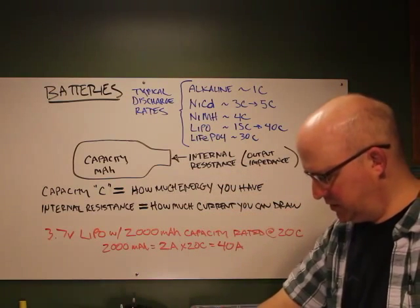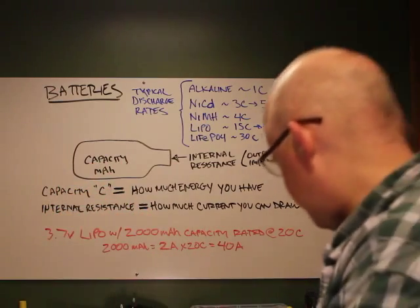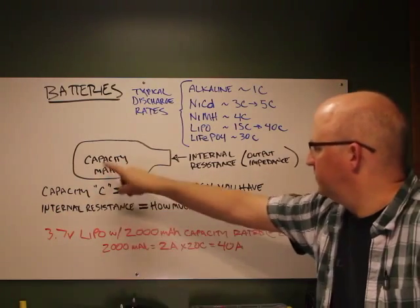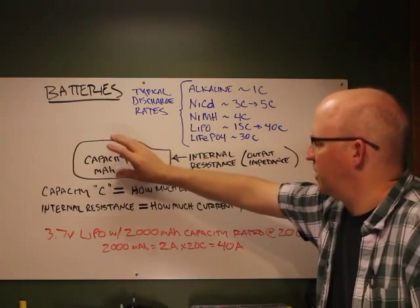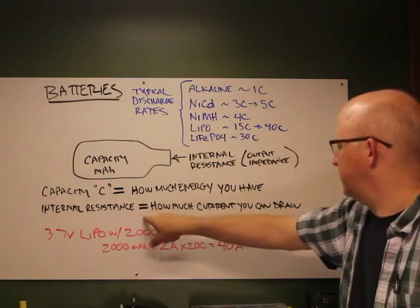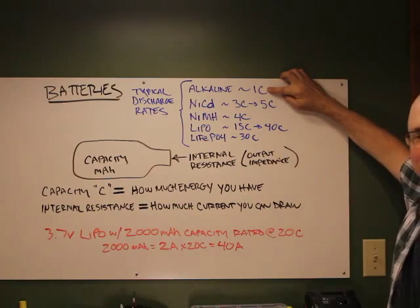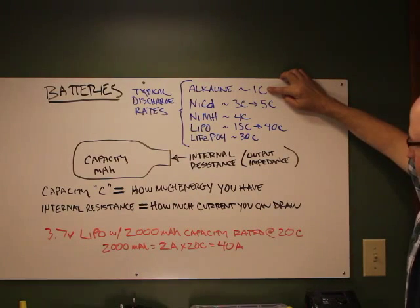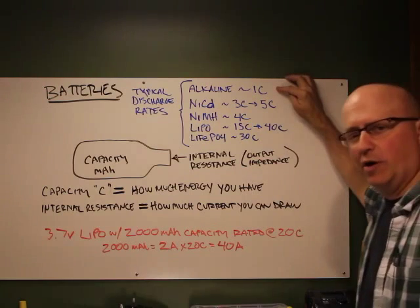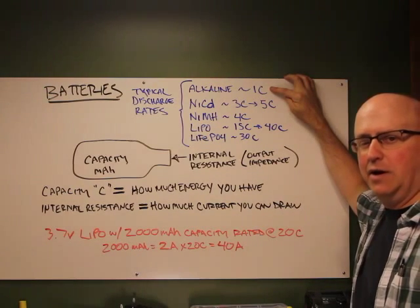On most lithium polymer packs you'll see a C rating — like 20C or 50C. Capacity (C) is how much energy you have stored — think of it as a bottle. Internal resistance tells you how much energy you can get out of it, meaning how much current you can draw. With alkaline cells, they're designed to perform around 1C. The internal resistance increases the more current you try to pull, so the output voltage will drop off significantly beyond that 1C rate.